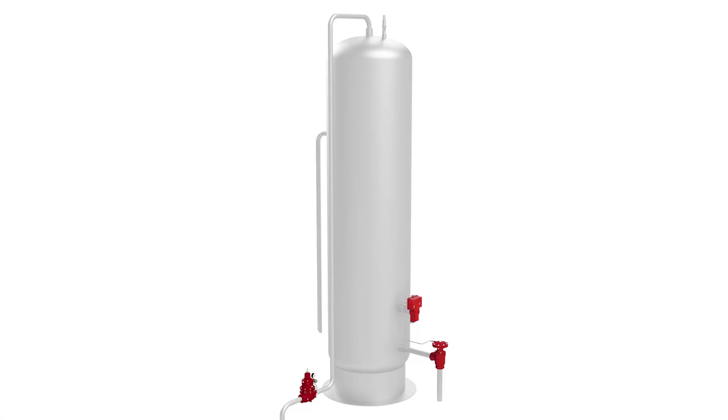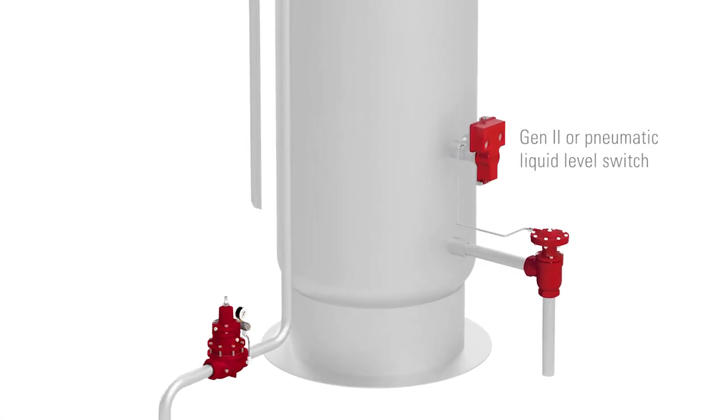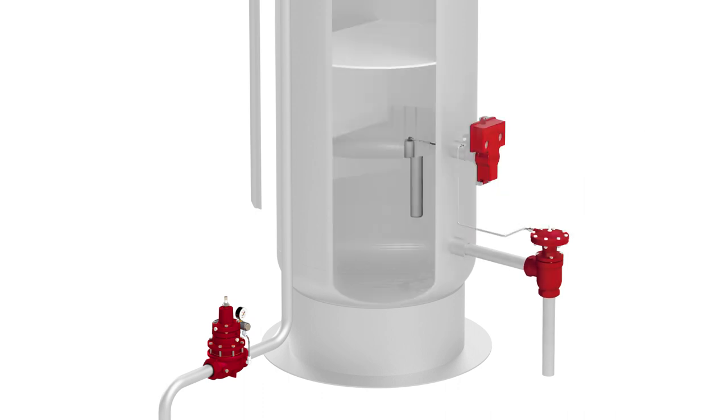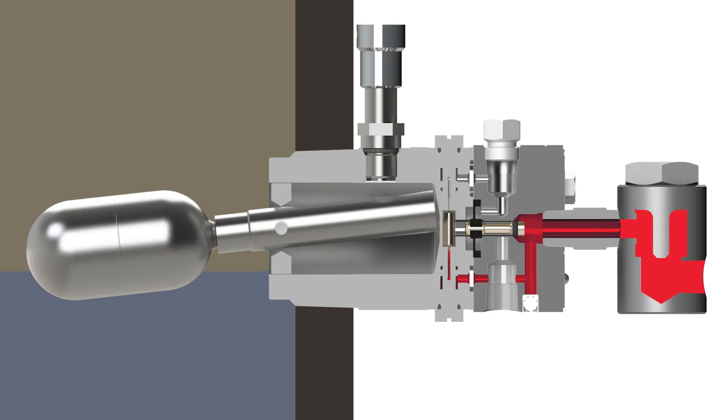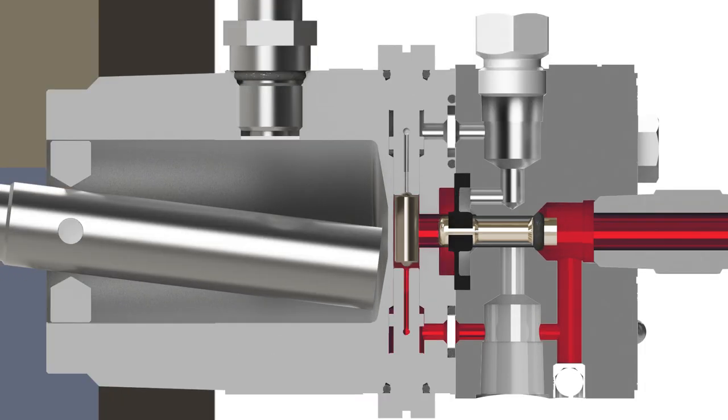Here's how it works. This valve operates in conjunction with the pneumatic liquid level controller, such as a Gen 2 or pneumatic liquid level switch, which senses the liquid level inside the vessel. When the liquid reaches a desired level, the controller sends a pneumatic signal to the valve.